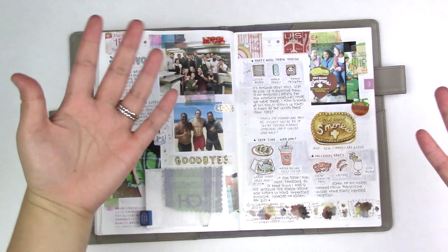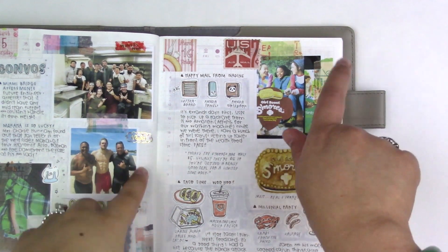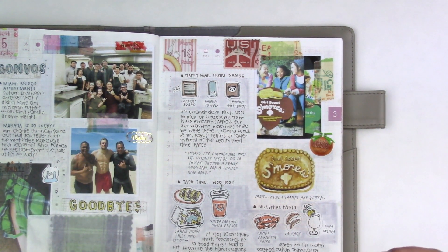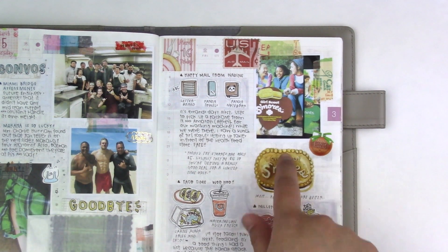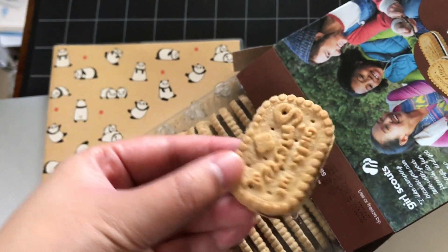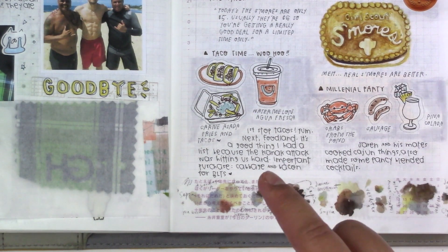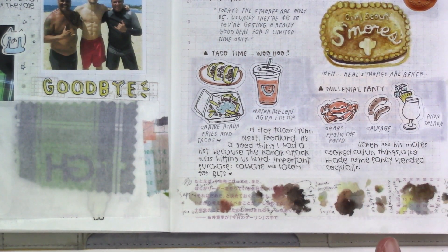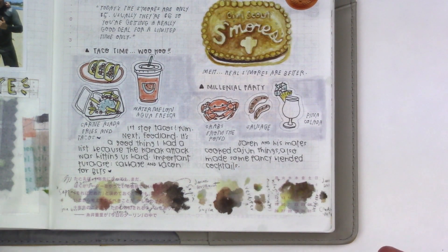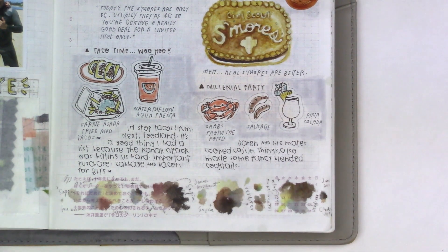March 16. Another happy mail day, this time from Nadine. While we were at the post office picking up packages, I spotted Girl Scouts in front of the health food store of all places — it was fate. I picked up a box of Thin Mints and a cookie I hadn't tried before, the S'more cookie. Here is my watercolor of it. It doesn't taste like s'mores — this is lies. We had tacos for lunch; I had tacos and Don had carne asada fries. I stopped by the grocery store to pick up cabbage for St. Patrick's Day. My brother had a party — I like to call them millennial parties. He made Cajun food, piña coladas, and lava flows. Very random. My dad also caught another crab in his pond.